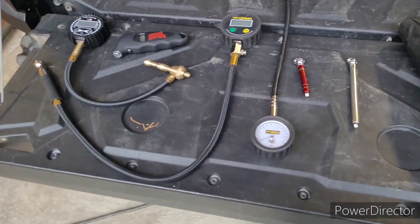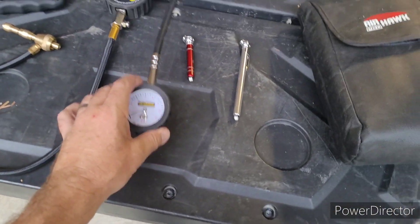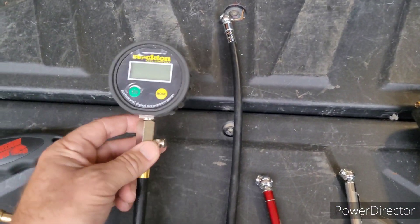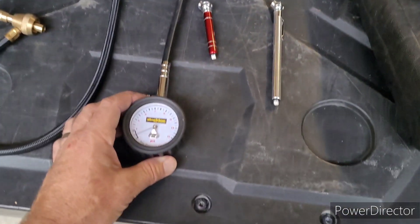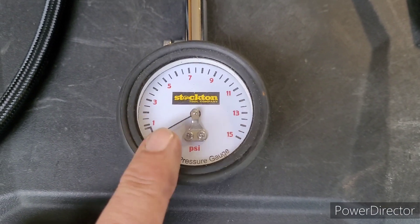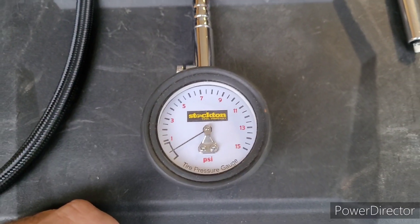So let me turn this thing around so that you can see what's going on. I've got several gauges out here just for an example. These here I got from Cycle Gear — they sell motorcycle accessories and stuff like that. This one here goes up to about 60 psi. And then this one here is good for lower tire pressures; it only goes to 15. But if you put high pressure on this, you can spring the gauge and then it wouldn't be accurate anymore.